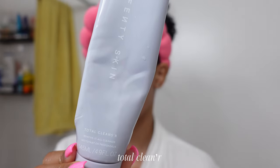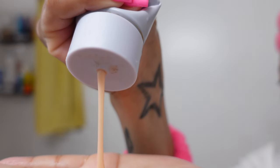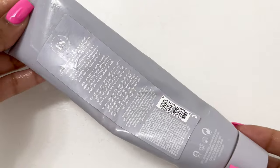Next is Total Cleanser. I love the consistency — it's so creamy with a great lather. It is oil-free, good for pores, and brightening the skin with vitamin C. And if you want to know if it removes makeup as well, it does.